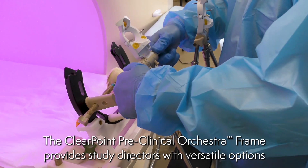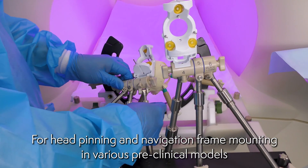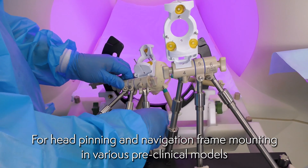The ClearPoint Preclinical Orchestra Frame provides study directors with versatile options for head pinning and navigation frame mounting in various preclinical models.